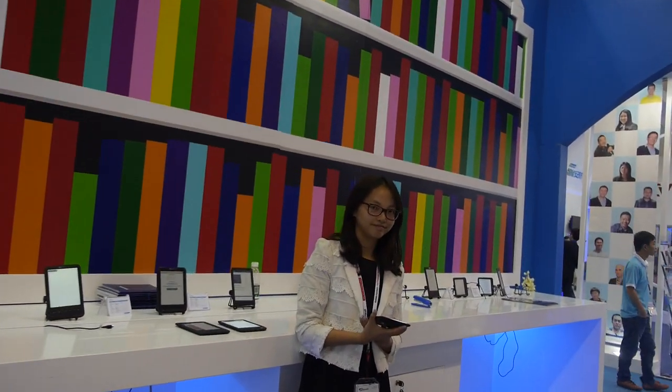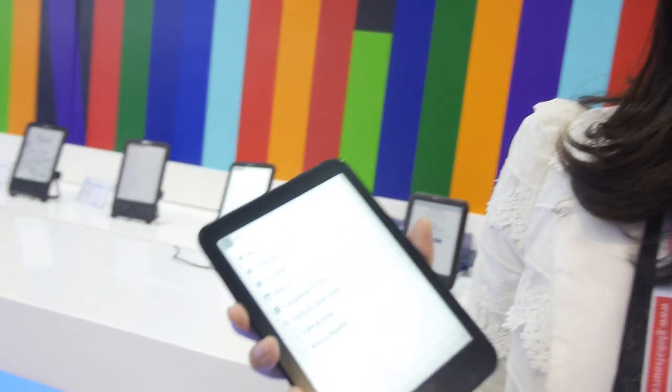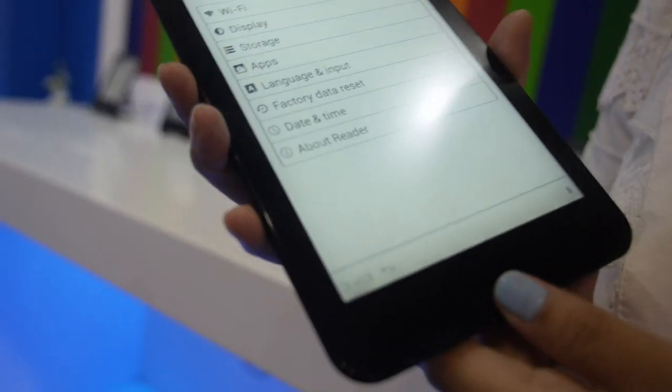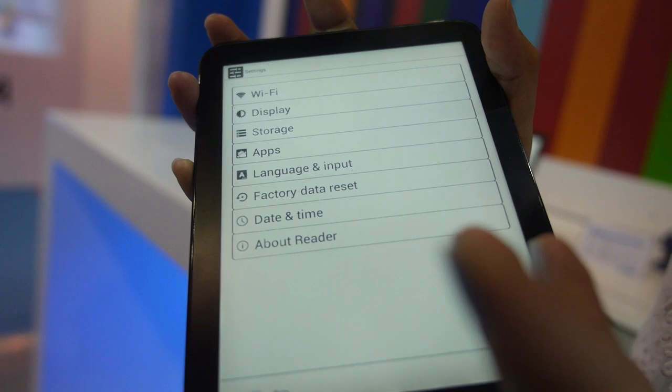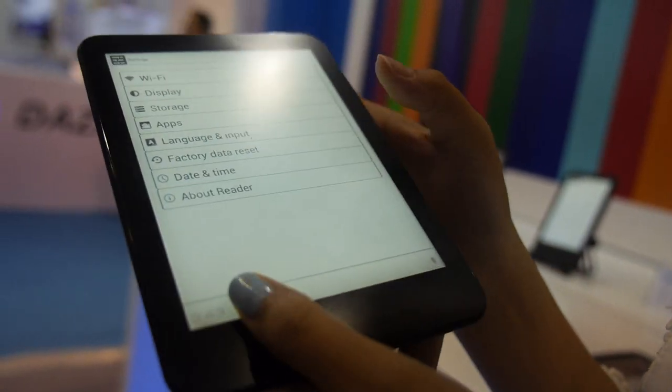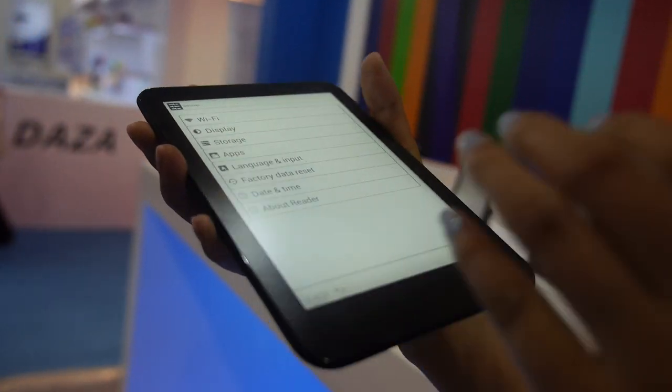We're here at YTOA. I'm from YTOA international sales, and I'd like to make an introduction of our most popular model, the APF 6.601. It comes with Wi-Fi, touch, and it's an Android device.